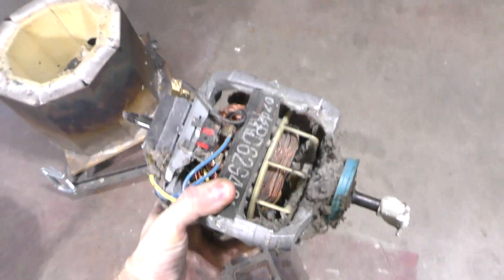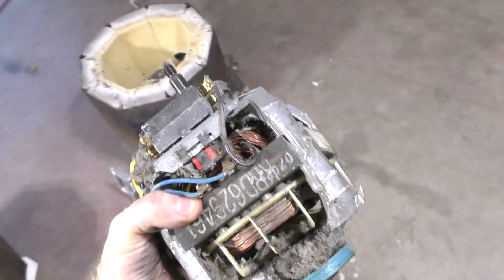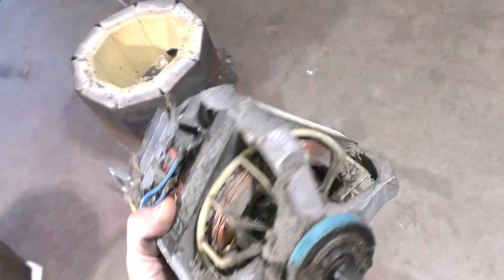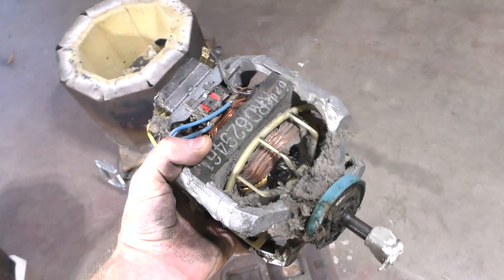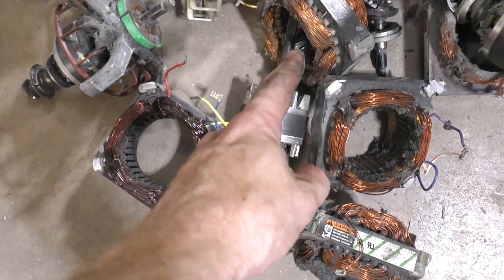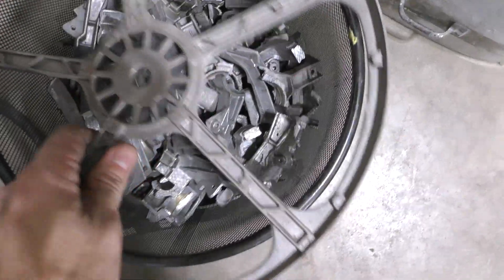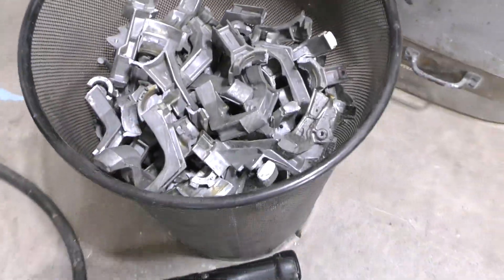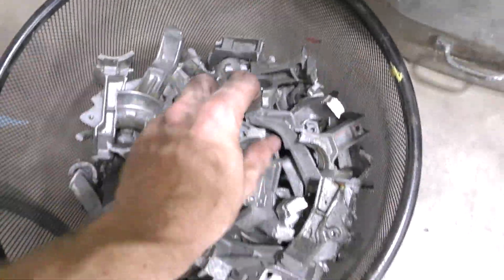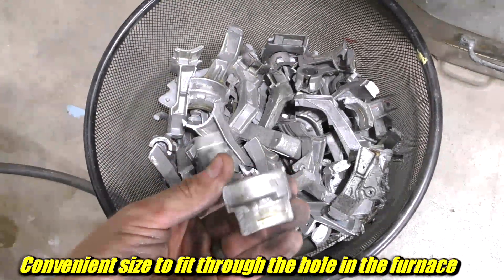For those of you wondering where my metal comes from, I get a lot of these from work. These are dead dryer motors — they have a shell made of cast aluminum, and inside there's a bunch of stuff. I chop them apart and end up with this pile of remains. There's varnished copper, magnets, and some other junk that I don't use. We give those to a scrap guy, and I end up with a whole bucket full of these little offcuts from the shell of that motor. This is where I get most of the aluminum I use for casting.